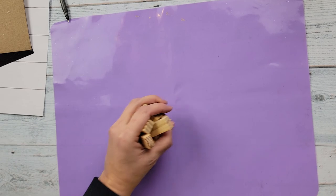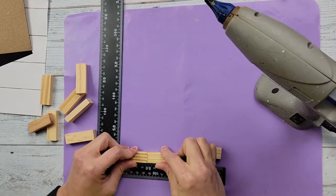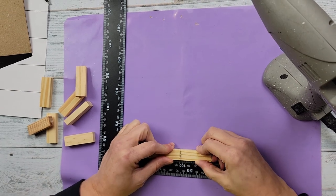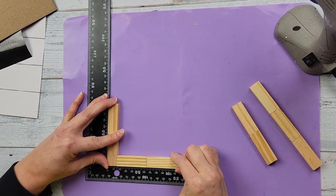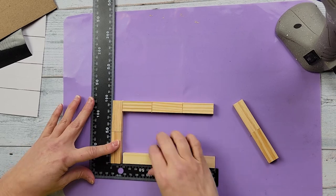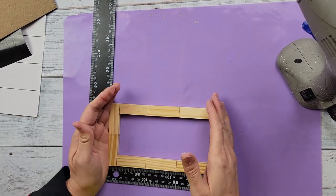I'm going to hot glue the blocks together — two strips of three and two strips of two — hot gluing them end to end. Once they're all hot glued together I start making my frame by hot gluing the two longer pieces (the three-block strips) to the ends of the shorter two-block pieces. I used my square ruler to make sure everything butted up squarely before hot gluing those two ends to the other smaller piece, making a frame.